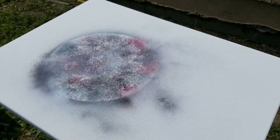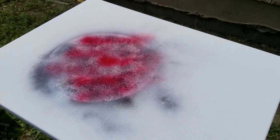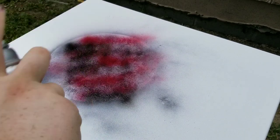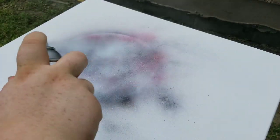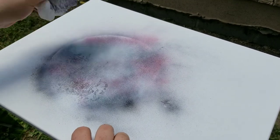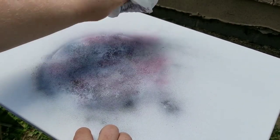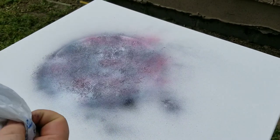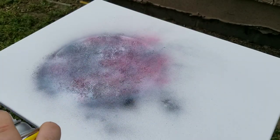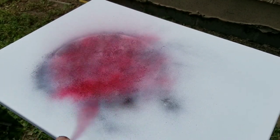That looks pretty good but I want a little more red in it, so I'm going to go back over a couple sections in red, darken it up a bit with some black, and then again a good coat of white, and back to texturing. I'm going to do one more round of red over the whole thing this time to kind of give it a blood moon appearance.